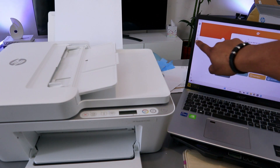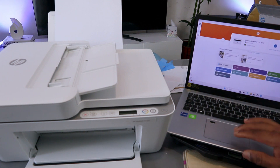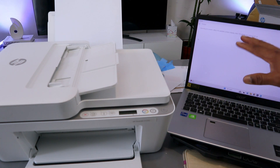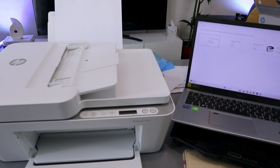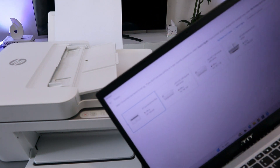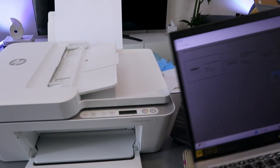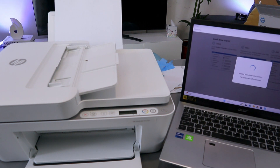Open the HP Smart app on your computer. Select the plus sign on the side — you'll see a printer image there. Select it and the app will search for available printers to add. It will search and find the available printer.